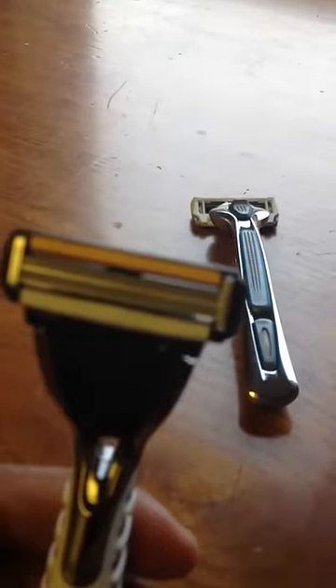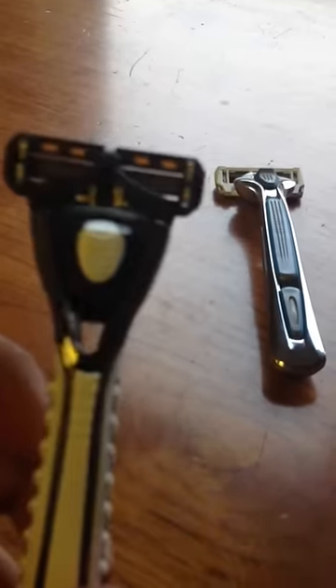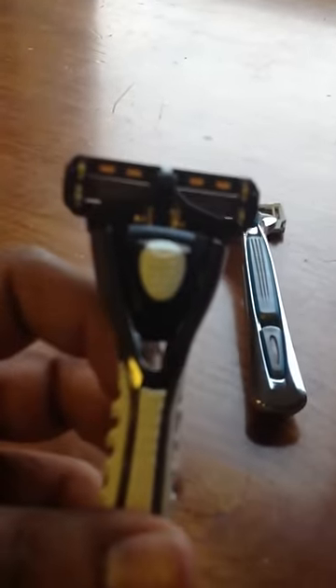The next one we have here is called the 4X. This is six dollars a month. It has four blades and you get four cartridges a month. As you can see, it's very clean and very easy to clean. I was actually using the Mach 3 before DollarShaveClub, which is kind of the market they're going with this blade. What I love about this is the handle — nice plastic, a lot of grip. Again, it's four blades. I find that three is actually perfect for me, so this is the one I love the most.